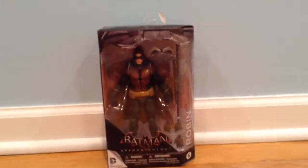Right before we unbox this figure, let's just take a look around the box. There's the shrinking, there's the book, there's the staff and everything. I don't really see the shield.